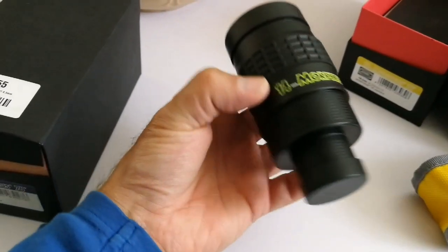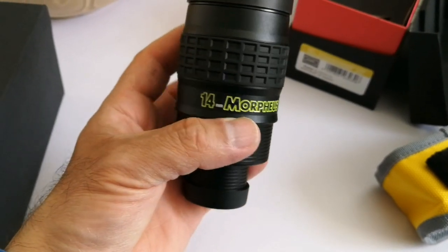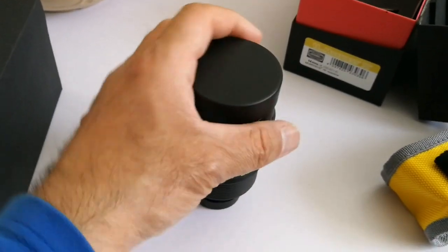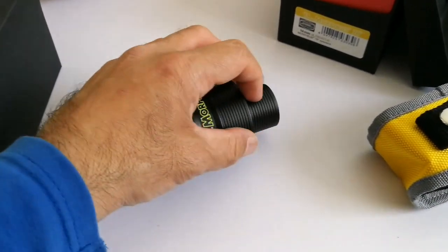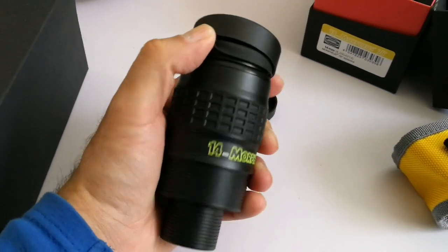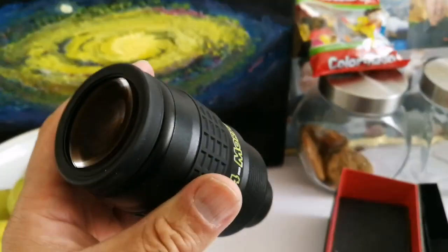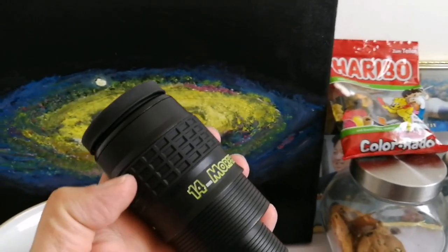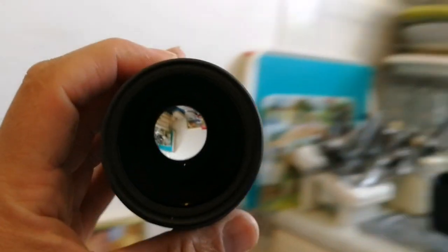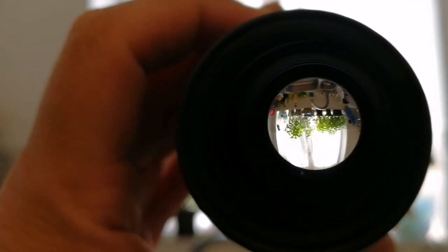The writing on the eyepiece glows in the dark, so you can always find it, or if you want to know the size or focal length of the eyepiece you can use that. The grooves on the body are really good for holding the eyepiece in the eyepiece holder. Let's see — this is elegant, that is beautiful.